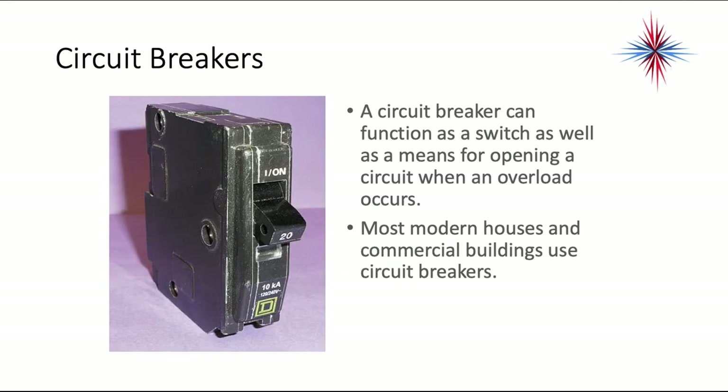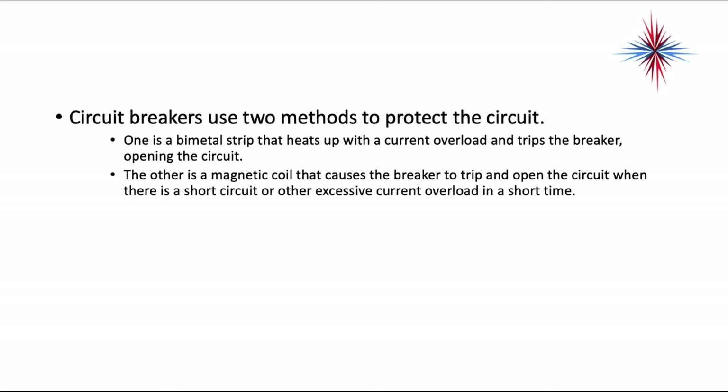A circuit breaker can function as a switch as well as a means for opening a circuit when an overload occurs. Most modern houses and commercial buildings use circuit breakers. Circuit breakers use two methods to protect the circuit: one is a bimetal strip that heats up with a current overload and trips the breaker, opening the circuit; the other is a magnetic coil that causes the breaker to trip and open the circuit when there's a short circuit or other excessive current overload in a short time.